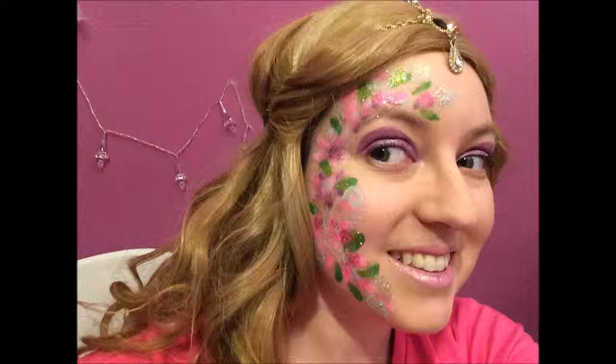Hey guys! Welcome back to my channel. I'm already in a wig cap because we're going to do a flower fairy today. With a flower fairy you have to wear big beautiful wigs unless you have really long hair. I could have short hair and be a cute pixie, but I decided to go with a blonde wig today - curly and cutesy, kind of what you'd expect from a pretty fairy.